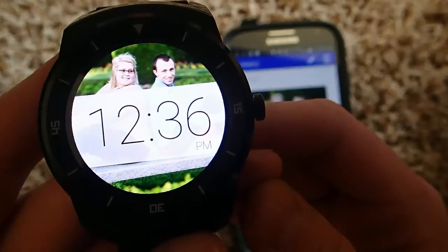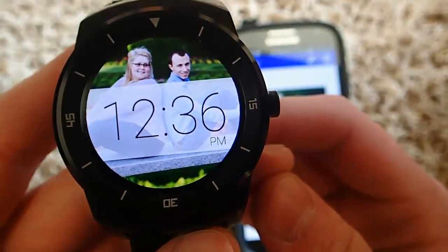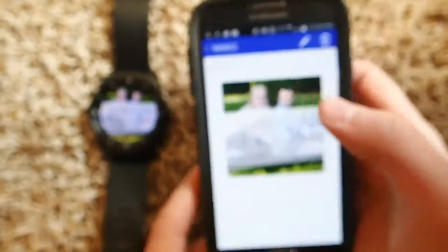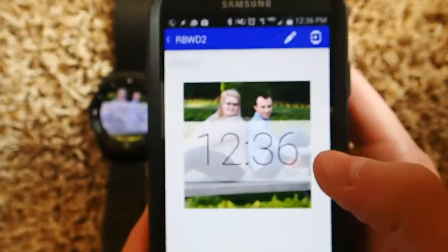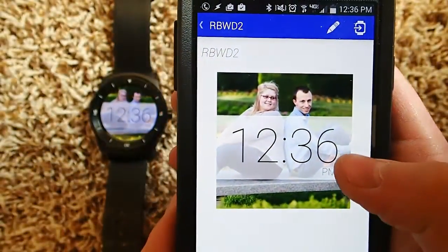Now you can see that I have my custom watch face on here. It's a quick, easy app to use and it's a lot of fun. I think the app costs like two or three bucks, but it's well worth it. It's by far the best watch face app you can possibly get.